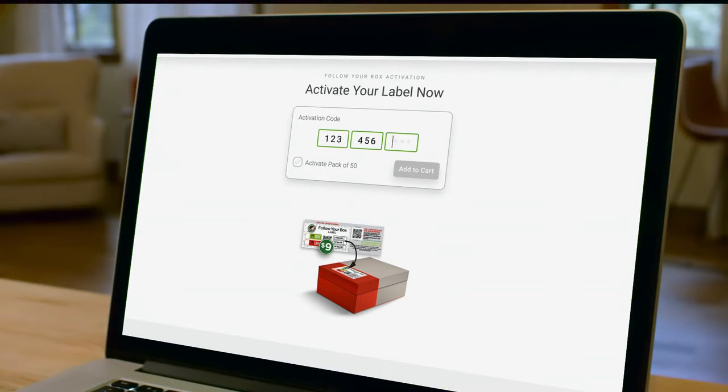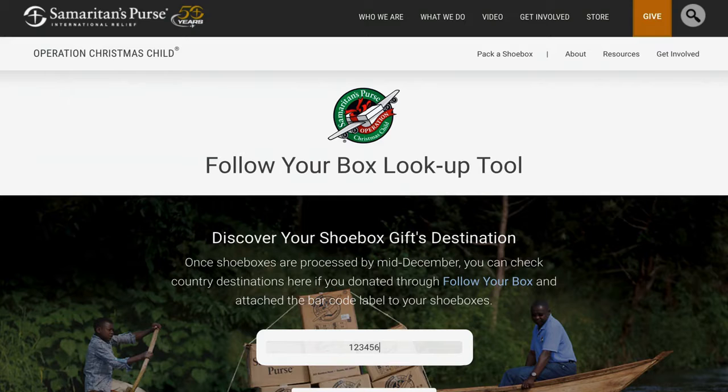Don't forget to activate a label so you can follow your box and discover its final destination. Make sure to check the website for the closest drop-off location near you, and mark the date for the third week in November as National Collection Week.